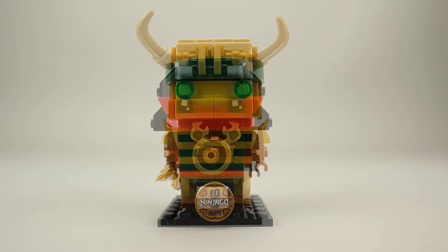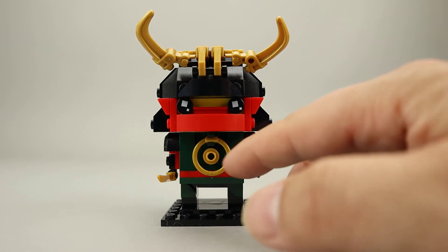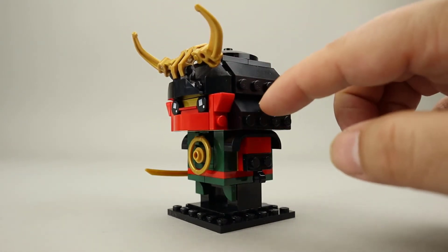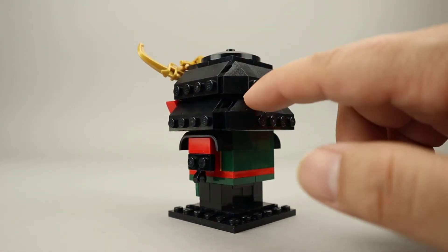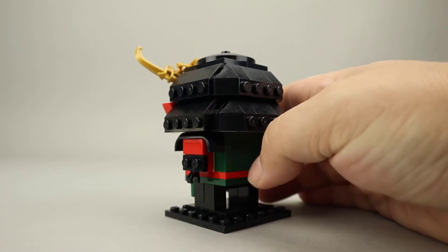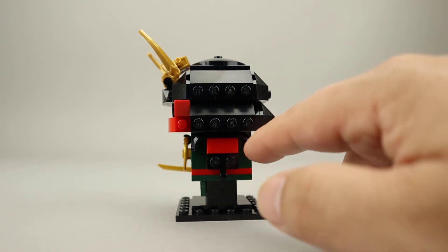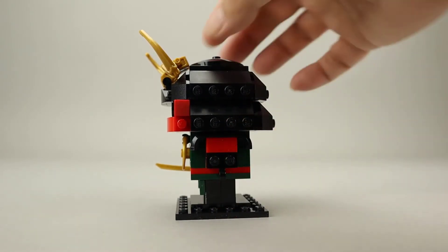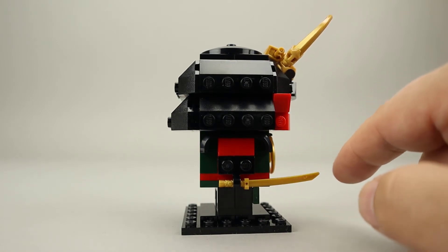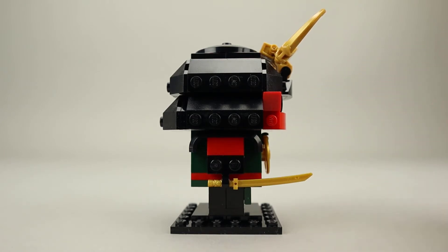Let's take a look at Nya. So here we have Nya as Samurai X. She's in black, red, and green with a few gold accents. Her helmet is done completely in black. I like the way they did the shaping with these slope pieces on the sides and then corner pieces to make it look a little more rounded. There is a satellite dish here on top that completes the rounded look. She's also using these fender pieces to represent the big shoulder pads around the tops of her arms. She is carrying the katana, which is the thinner, slightly curved blade, as opposed to the wider sword that Lloyd was carrying. This minifigure-scale accessory does fit pretty well with the BrickHeadz.